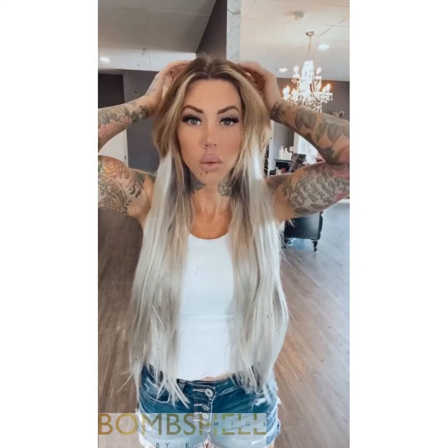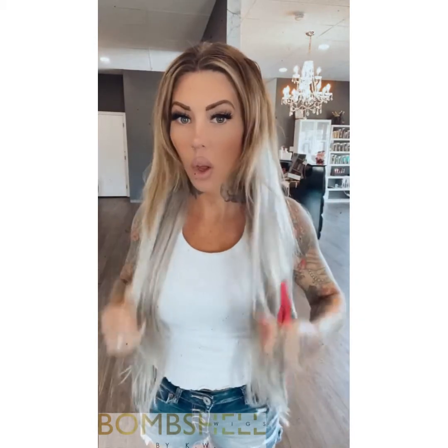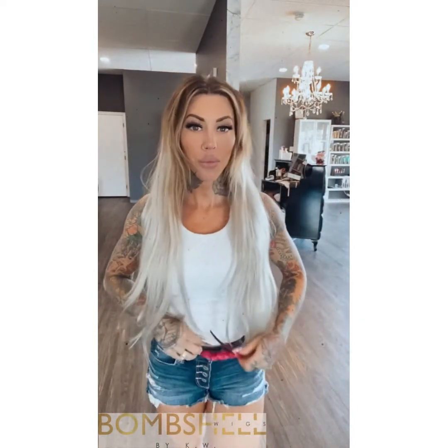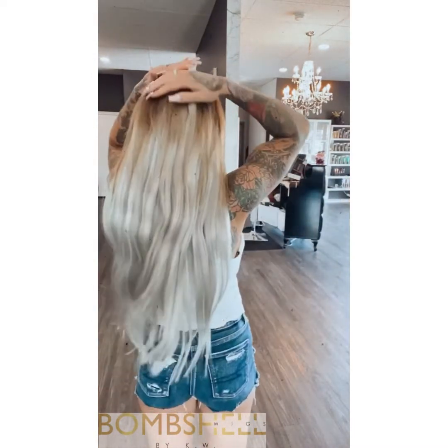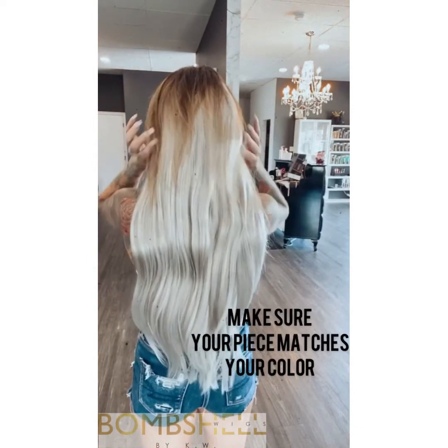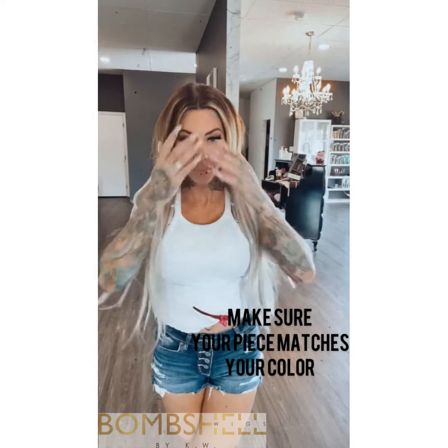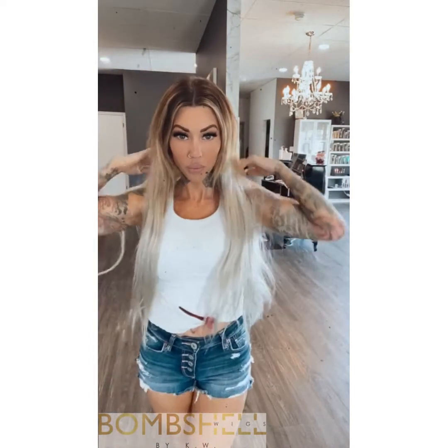I wish my hair was this color, you guys! And then just like that — you would obviously put some layering into here. You don't even see the top. So much hair and I love it!